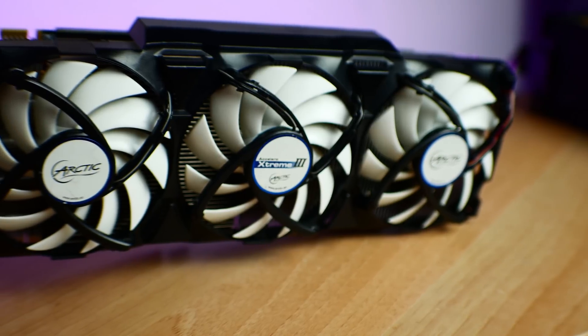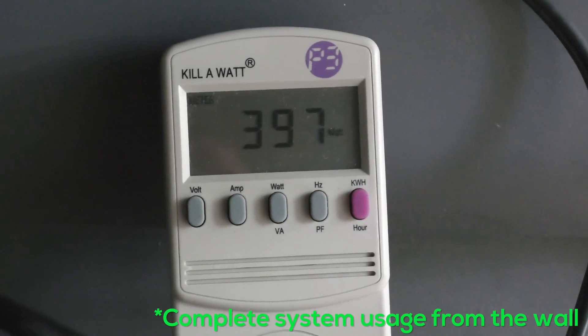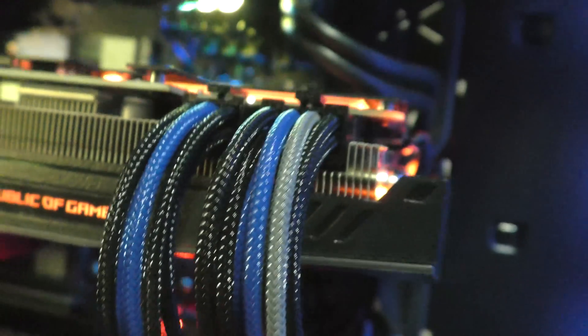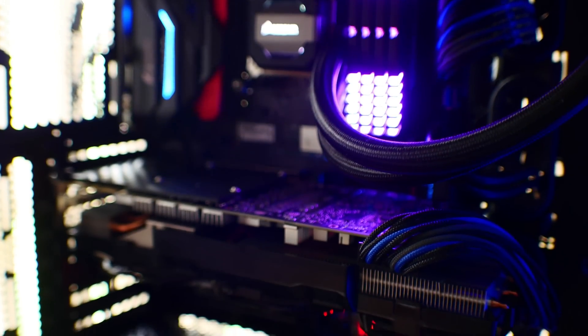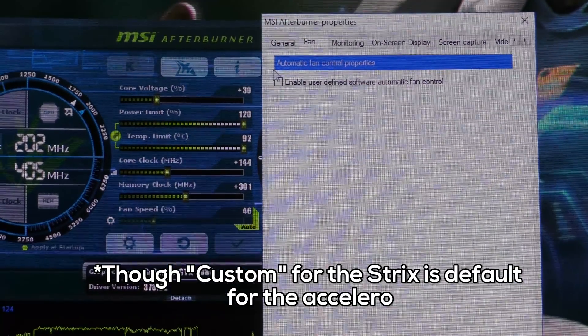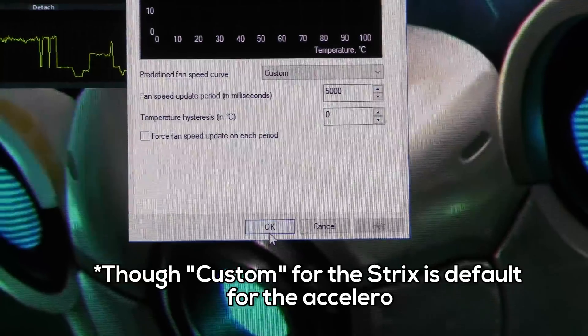The custom 1080 Ti Accelero does extremely well. Not only is it really quiet, but the temperatures are extremely low for a graphics card that puts out even more power than a 980 Ti overclock. Overclocked, I was getting around an extra 30 to 40 megahertz over the reference cooler and temperatures were much lower. Even compared to something like a 1080 Strix, this thing was still performing better in my opinion. The Strix uses around 100 watts less and the fans get a little bit noisier with the same custom fan profiles. But once you set those custom fan profiles to around the same levels, the temperatures are actually very similar — it's just that this thing is a lot quieter. Kudos to Arctic for making a phenomenal aftermarket cooling solution.